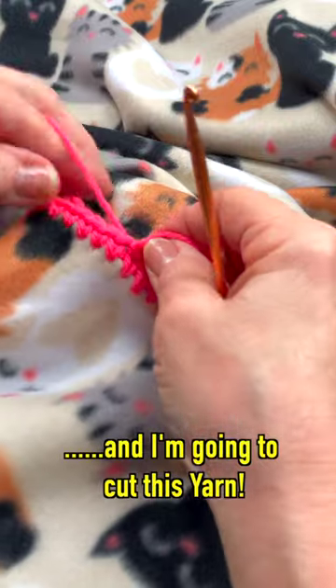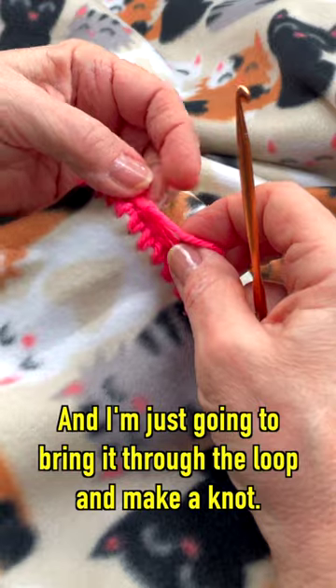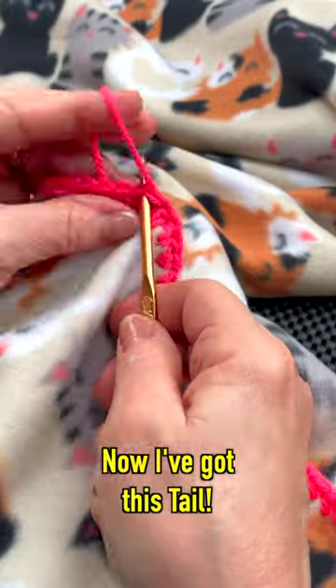I'm going to pull this up just a little bit and I'm going to cut this yarn. Now I'm going to take this little tail that was there and I'm just going to bring it through the loop and make a knot. I'm going to add a little bit of fray check to that knot. Now I've got this tail where I just put the knot.